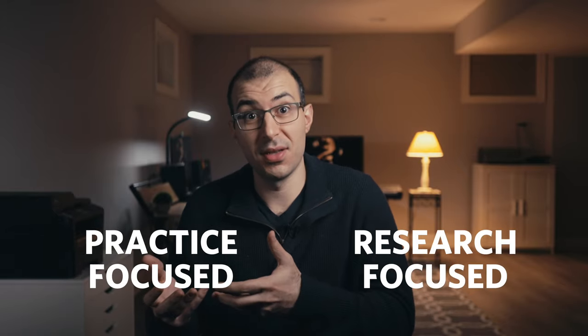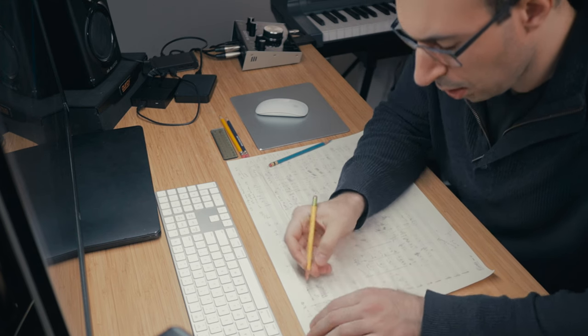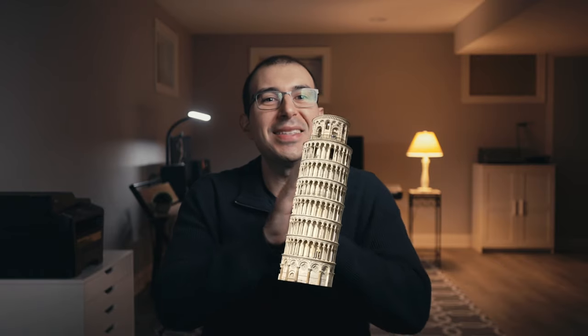Traditionally the PhD is more research focused while the DMA is more practice focused. Though keep in mind, if you're a PhD student you still have to compose music, and if you're a DMA student you still need to conduct research and write papers — it's just that one leans a little more than the other. With that said, today I'm going to uncover three pieces that got me accepted to the CUNY Graduate Center for a PhD in Music Composition and Columbia University for a DMA in Composition.